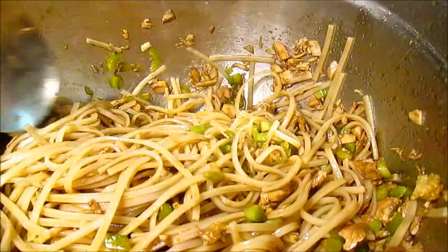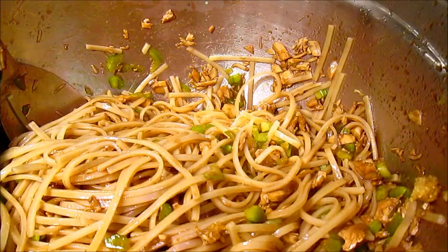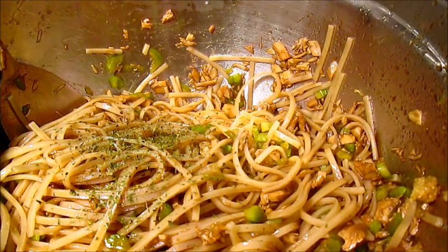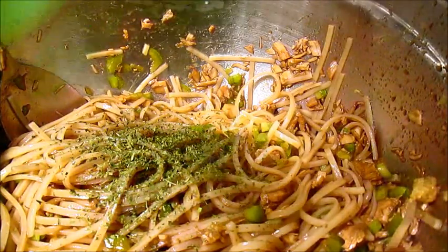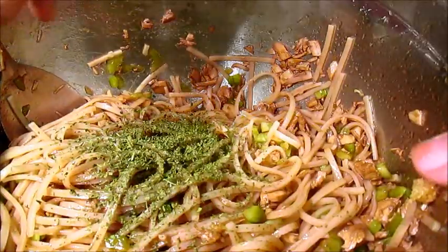Which, if you've never tried it, it just smells phenomenal. You just got to keep stirring together till it comes together. Then you need to add some cilantro. It says about a half a cup, but since the dry stuff's a little bit stronger, I only added just a little bit.